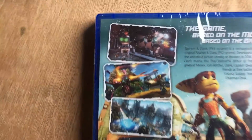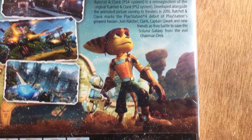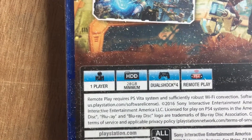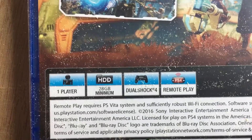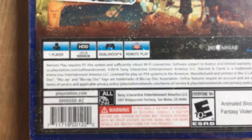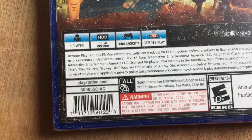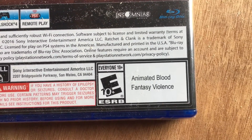And we have a few little screenshots from the game. And it is for one player, 28 gigabyte minimum, works with your DualShock 4 controller, and is accessible with the PS Vita remote play. And there you go, that's why it's rated Everyone 10 plus.